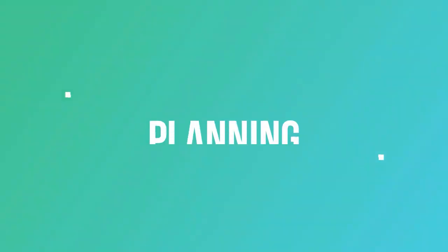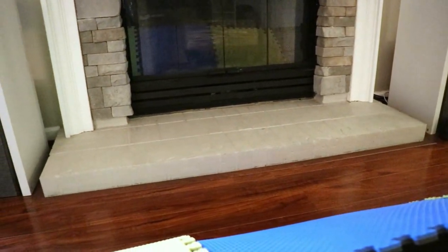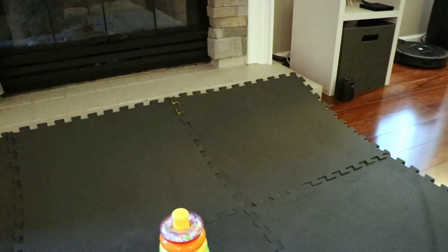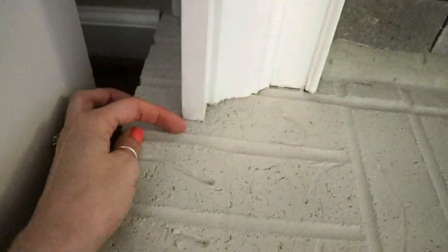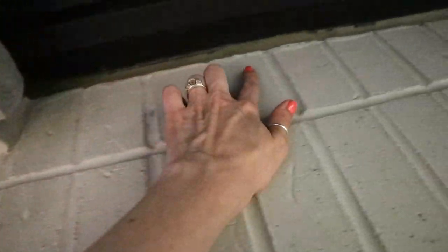I'm going to show you what I did and you can decide what you'd like to do. So let's dive into planning. This is the fireplace we are looking to cover. It's fairly low profile, not very high. For safety we're just using these black foam mats, but they're a little unsightly, not a permanent solution, and kind of a trip hazard. We want to do something a little more custom and nicer looking. I didn't like the idea of just going straight across — I do like a contoured look that goes around all of the edges, all the trim pieces and facets of my fireplace.